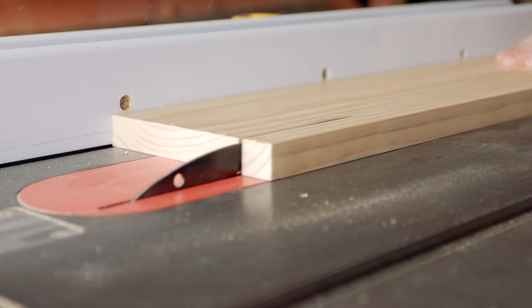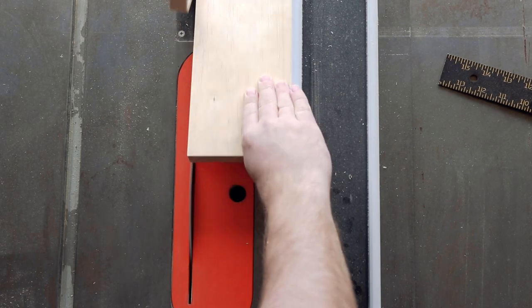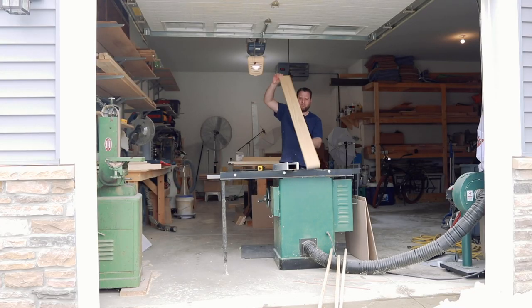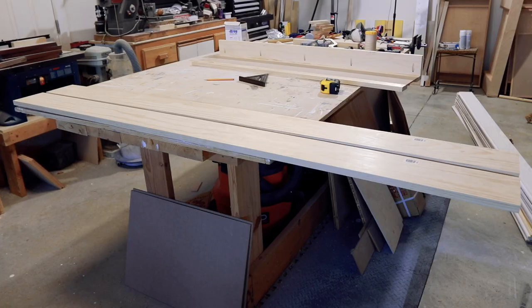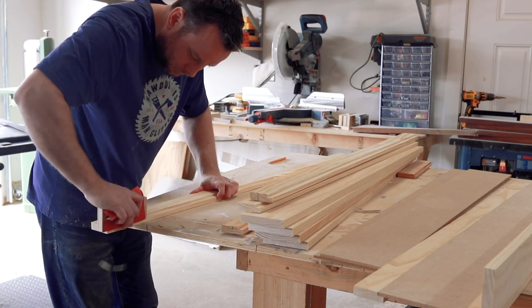The process to build the sides isn't that much different from building the top. You have to cut the skirts, cut some more rabbets, and put all that together. And there's more sanding.